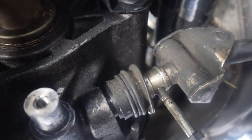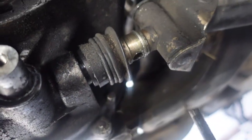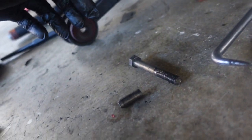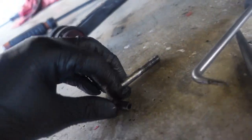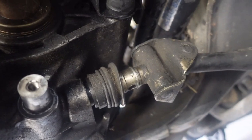Take this bolt out, pop your shift linkage off, get it out of the way, and then use that same bolt — it slides perfectly through this hole and it'll push that pin out. Not that bad if you do it this way. I struggled for about 20 minutes and then this pops out in like a minute. Boom, use that bolt.